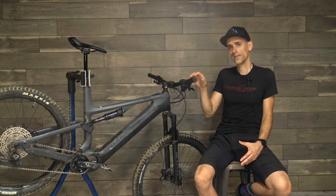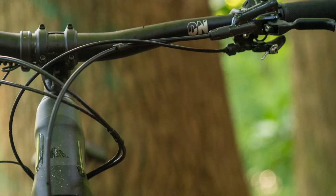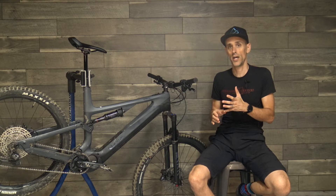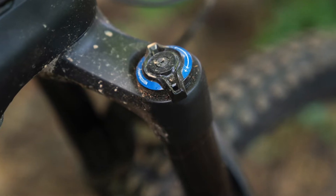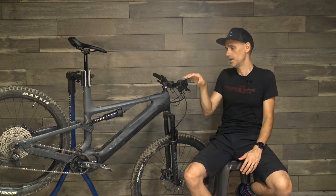One thing I don't like about the Spectral On is the headset limits the turning radius of the wheel. This is to prevent the handlebars from hitting the top tube in a crash and to keep the fork stanchions from hitting the down tube — you see this on a lot of bikes. But if you're riding really technical trails with sharp curves and trying to do low-speed maneuvers, I found it definitely limits the turning radius you can get out of the bike.